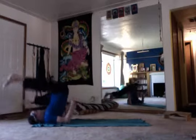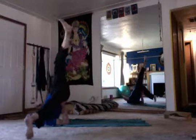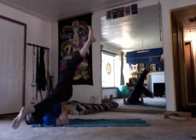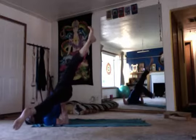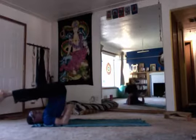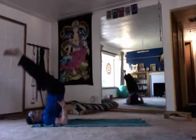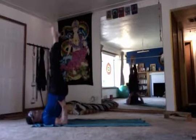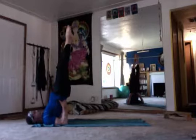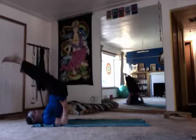We are going into shoulder stand. You can do an advanced shoulder stand right here — one hand on the hip towards the kidney. Otherwise, work your hand up the back, get that 90 degrees in your neck and torso, and then rise up into shoulder stand. Do that as long as you want, then lengthen back down.